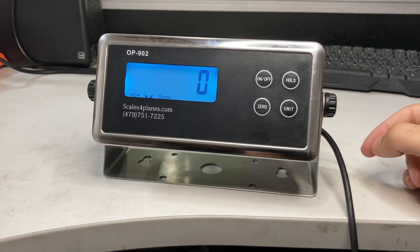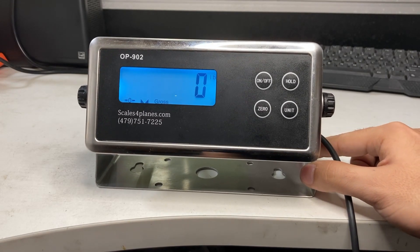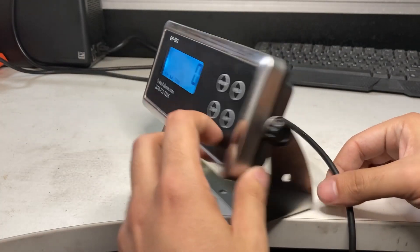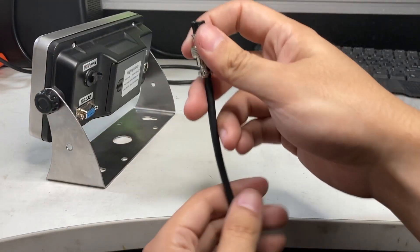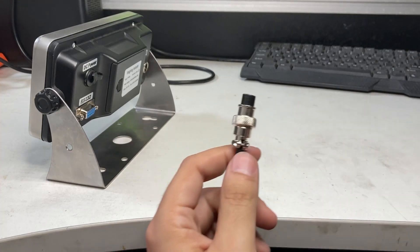We checked all the wiring in the vet scale itself, put the pan back on — the wiring is fine — but the indicator is still showing zero even when I add weight to it. So what I can do is actually disconnect the four-pin connector and check the wiring in there.